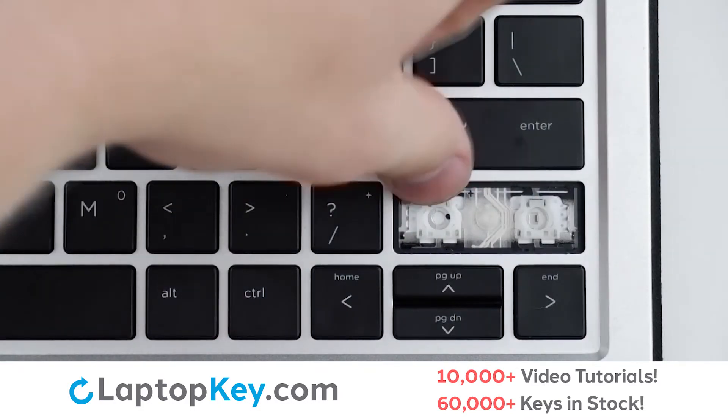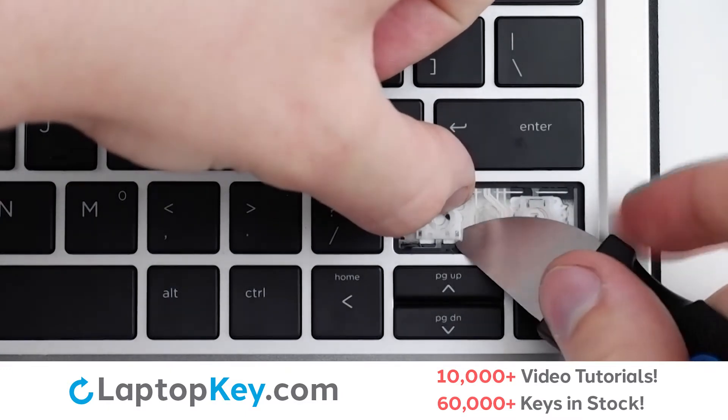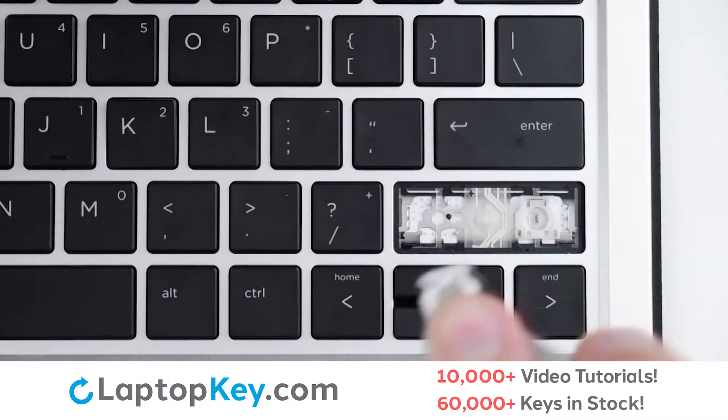To remove the retention clips, support the top of the clip with your finger and apply gentle upward pressure to the lower right and left corners until the clip lifts.